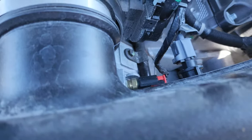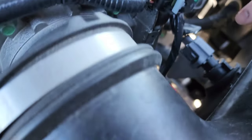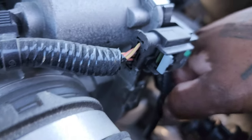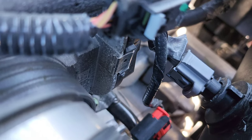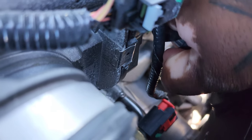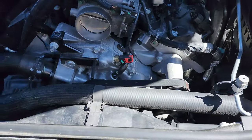We also have the IAT sensor to unplug. You should be able to just push in on here and unplug it. Push there — there it is. Now that's unplugged.